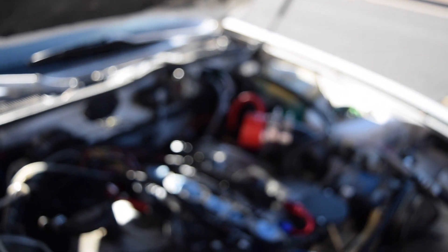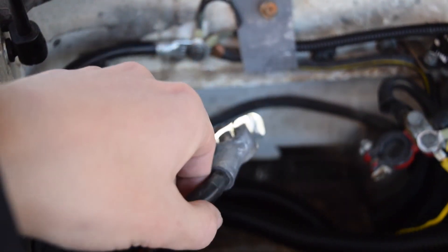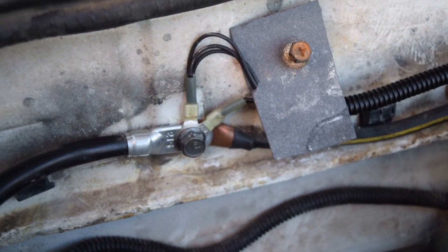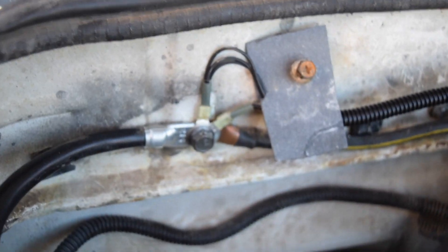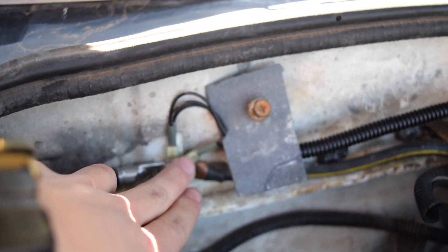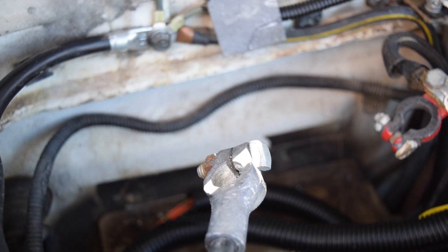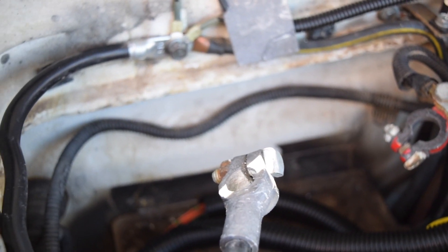Now talking about the ECU grounds — in the black harness there are six big black wires that come out, and in the gray harness there is one big black wire. Those are all grounds and we need to ground those properly. Currently I have them on my negative battery cable, which is very close to where the actual battery is. But really you want those on the nut for the negative battery cable itself. Once those are there, you shouldn't have very much signal noise.